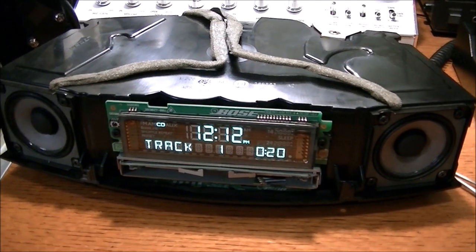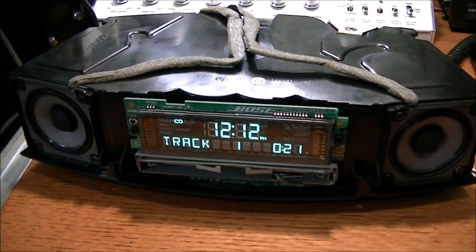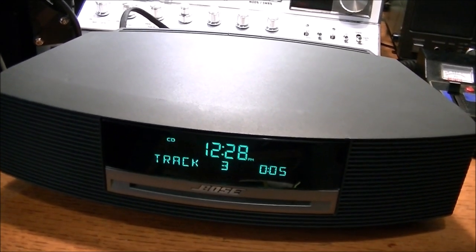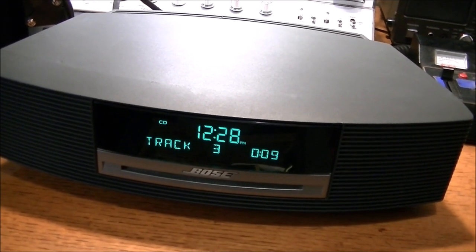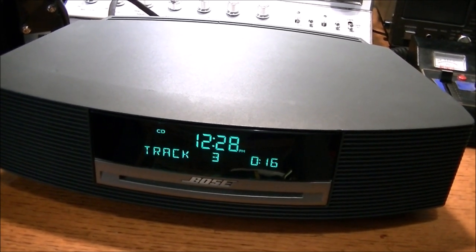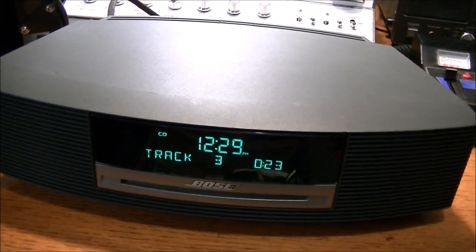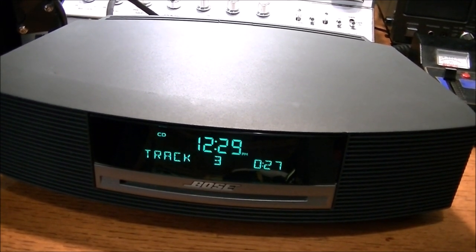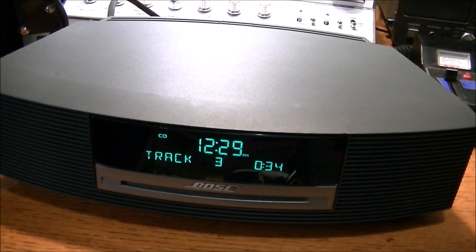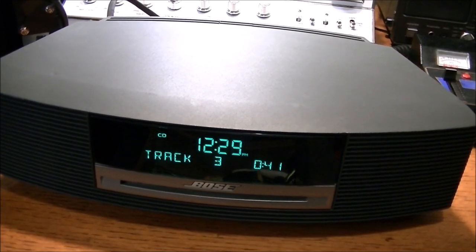The CD player is still clicking away, but after about five to ten minutes it'll clear up. Coming back after about 20 to 25 minutes, I noticed the CD was playing well. So if you have this sort of issue and want to use your CD player, you just have to toss in a CD and warm up the components for it to work. What I'm going to do now is disassemble this again and go right into the CD player to find that little trim pot.